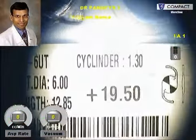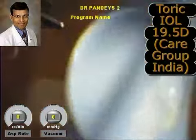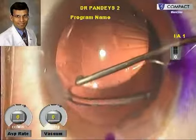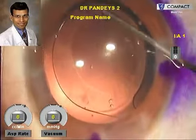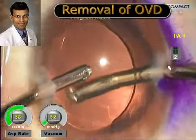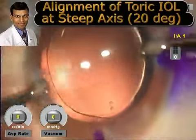This is a plus 19.5 diopter toric IOL available from Care Group India, which is being implanted in the capsular bag. The toric IOL is then dialed into place achieving proper positioning along the astigmatic axis. Finally, the viscoelastic is removed from under the IOL and the final positioning of the IOL is checked to align with the astigmatic axis.